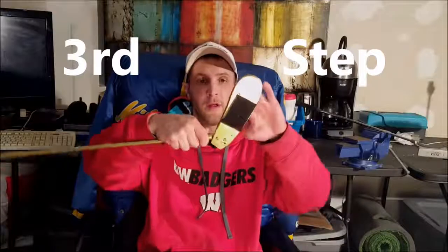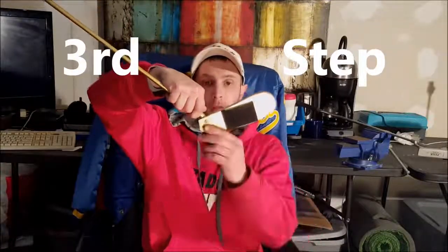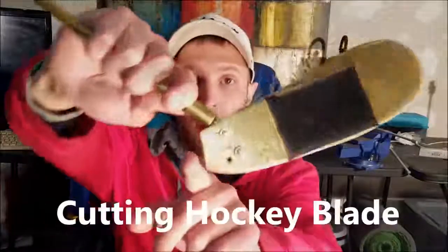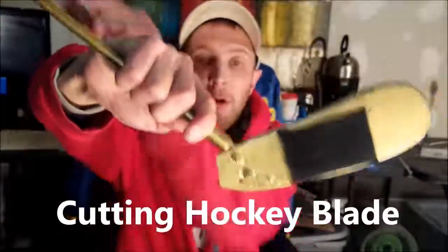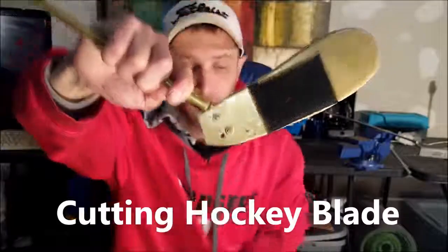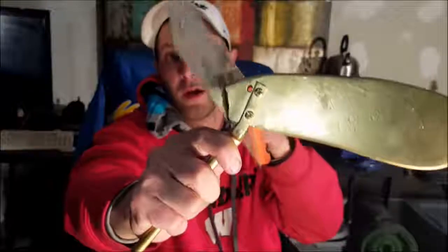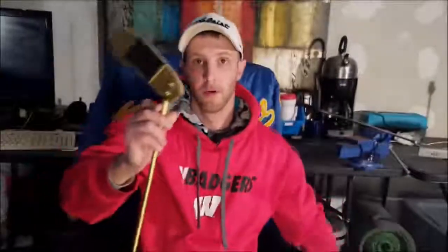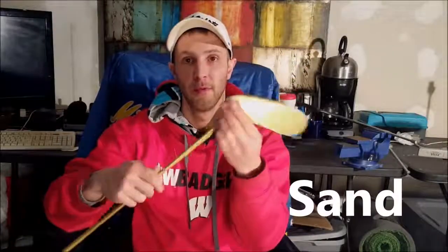Next you're going to want to cut off the blade of your mini hockey stick. Just make a straight cut down where you can see the blade would be coming up, then take the saw and cut all the way down. When making cuts, always make sure to sand everything off — pretty common stuff, but you want to make sure it's all good before you paint it.